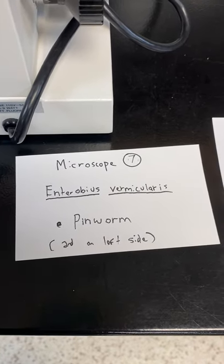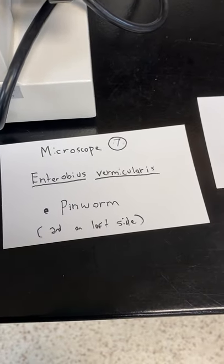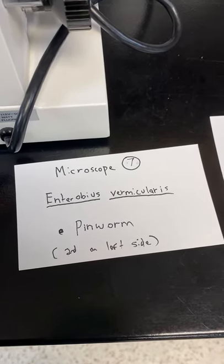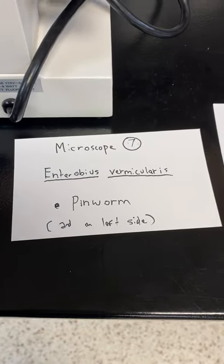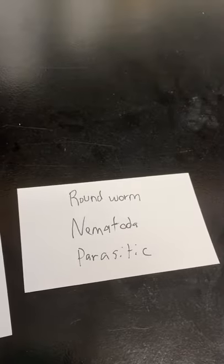Microscope seven: this is the human pinworm. It looks a lot like the schistosome, so this is on the left hand side — it's the second one down from the top. It's a roundworm, Nematoda, and it's parasitic. I was trying to move the slide so you can see the rest of the body but I can't get the focus and move at the same time.